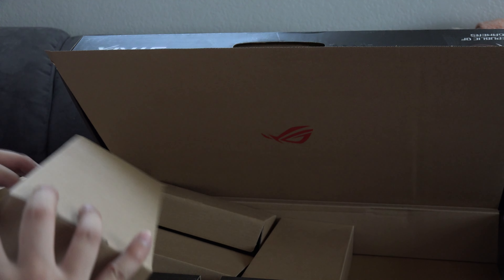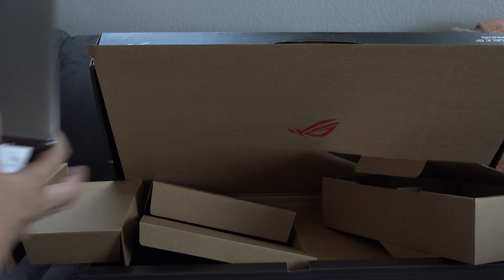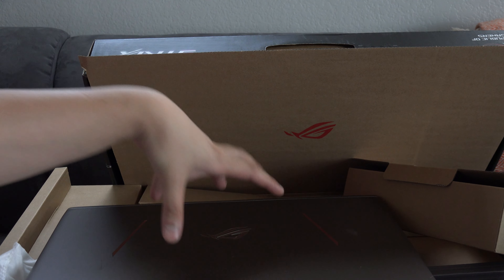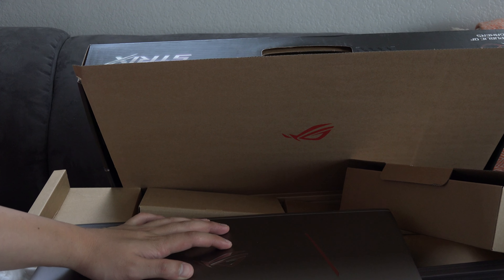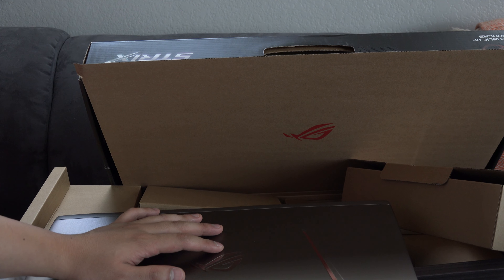Alright guys, I hope you enjoyed the unboxing of the new laptop. I'll probably play with it for a while and test Overwatch on it, because I want to try playing on maybe lower settings and see how this actually works on here. Until next time guys, peace!